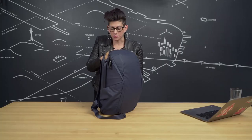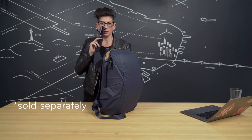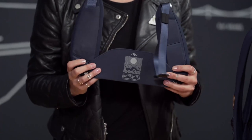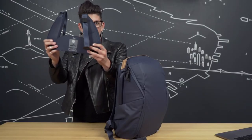Along with the luggage pass-through, this back panel also serves as an area to attach the new padded Peak Design hip belt, sold separately. Keep in mind that we put a lot of thought, design, and engineering behind these little wings.